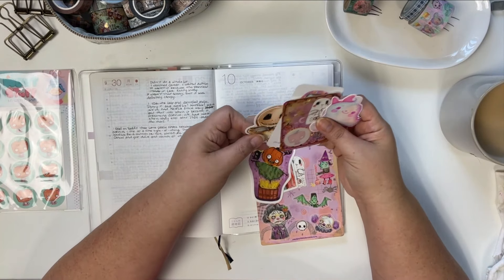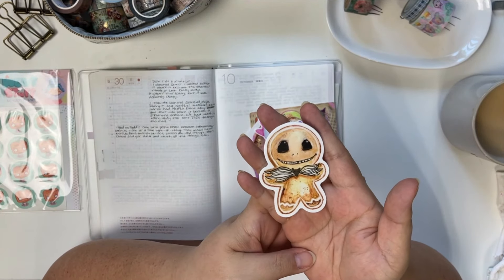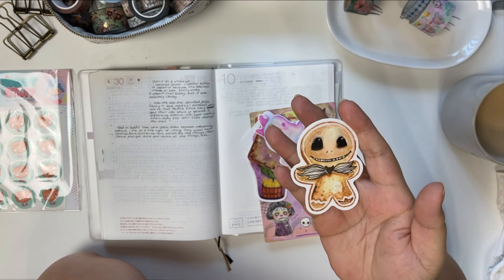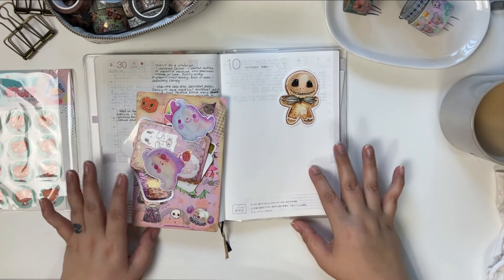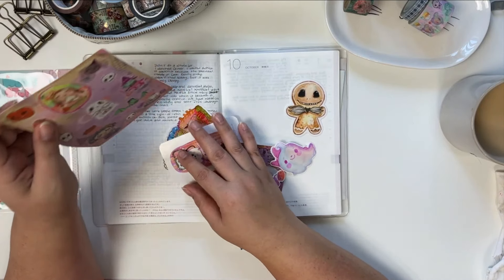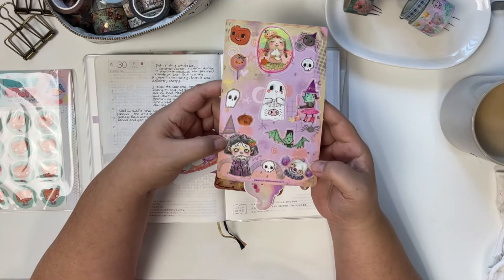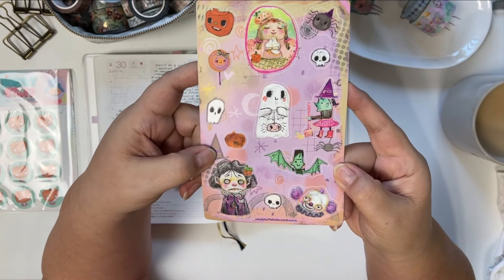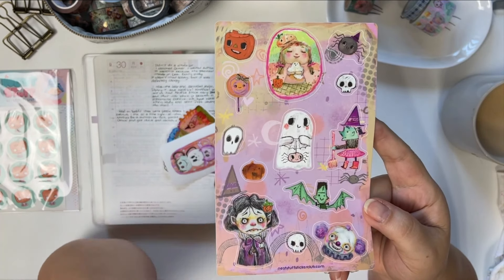They're really cute Halloween ones. Look at this Jack Skellington gingerbread — he is so cute! I think this is actually going to be the piece I'm going to use as my inspiration, or like the main piece on my October page. And then we get another sheet of stickers — this is a die cut sheet, so cute. She has a way of making scary things look really really cute, or things that are supposed to be scary.